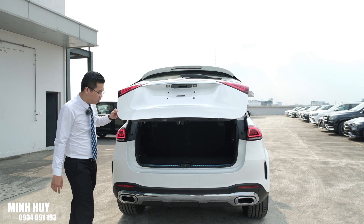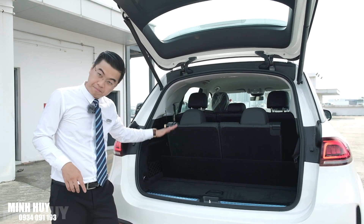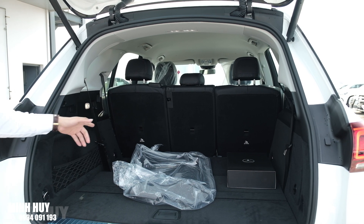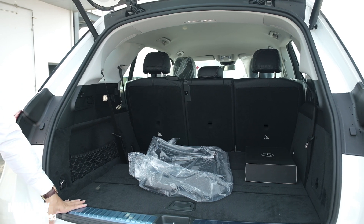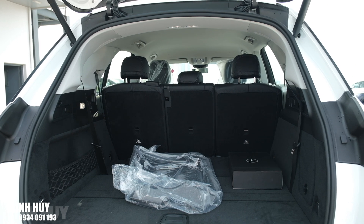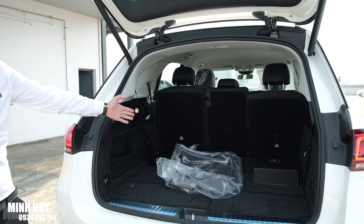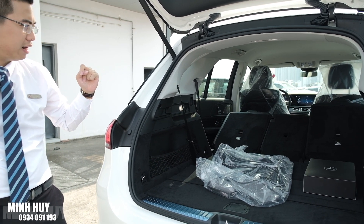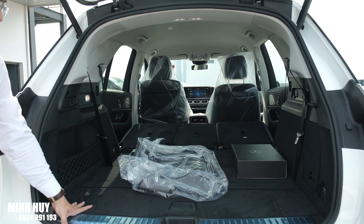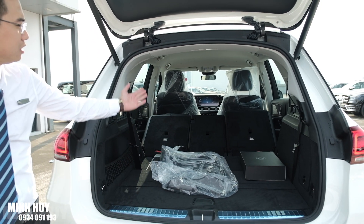Phần cốp xe khi dựng hết ba hàng ghế lên thì như vậy. Khi gập hàng ghế thứ ba xuống thì không gian rất rộng. Nếu đi 5 người thì có thể gập hàng ghế thứ ba để tăng diện tích chứa đồ. Nếu đi 2 người, chúng ta có thể gập luôn hàng ghế thứ hai bằng hai nút hai bên. Hàng ghế thứ ba gập bằng cơ, còn hàng ghế thứ hai gập bằng điện - rất rộng và thoáng. Thậm chí có thể trải một cái nệm nhỏ cho các bé nằm khi đi vòng vòng trong phố. Nhấn nút thì ghế tự động nâng lên.